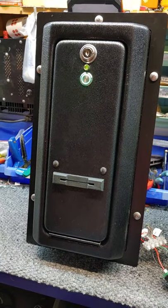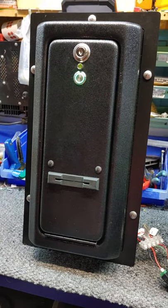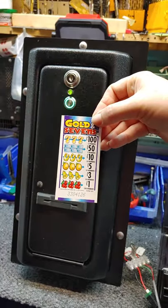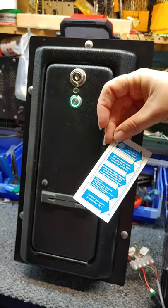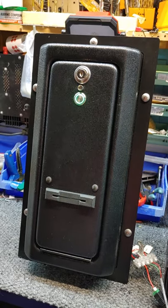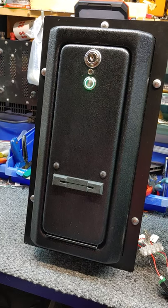This video covers our door kit, a special application for what are called pull tap tickets. These are approximately 50 millimeters wide and about 95 millimeters in length. Our dispenser can be set for either the 95 or up to 99 or 100 millimeters.